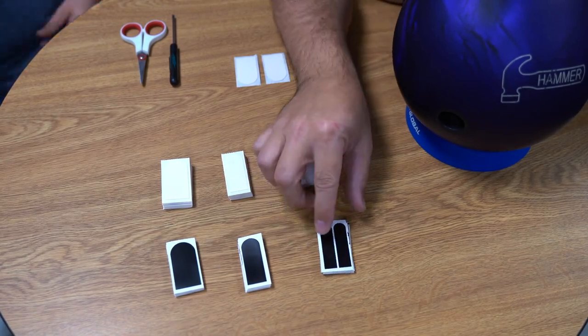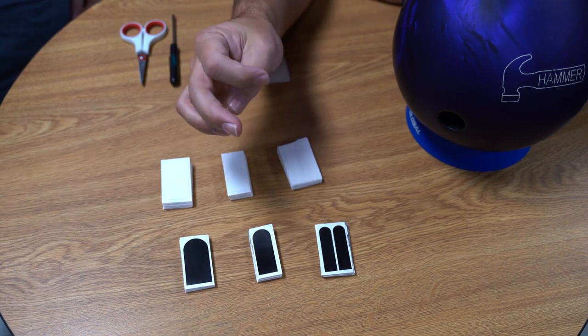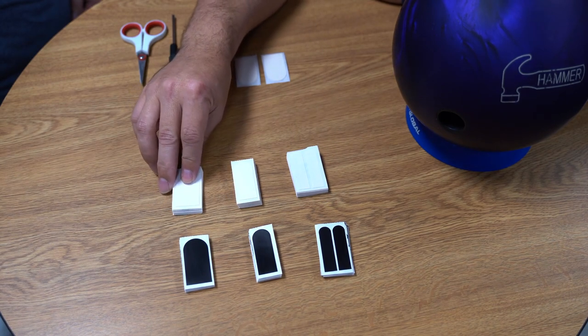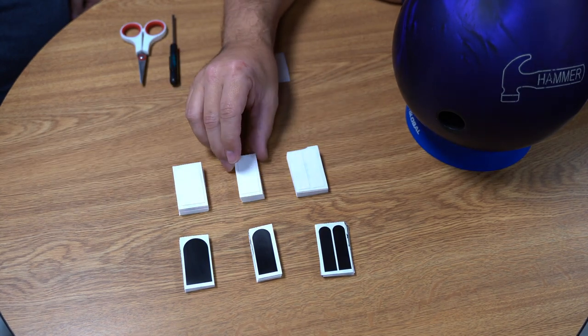So this black tape is a little thinner and a little smoother, used primarily on the back side of the thumb, but it can be used on the front. The white is a little rougher and a little thicker. Primarily I use the white one for gripping purposes on the front, and it's my personal favorite.